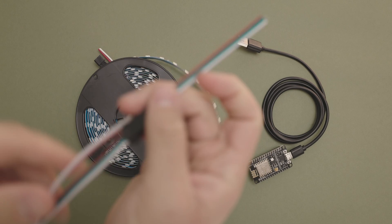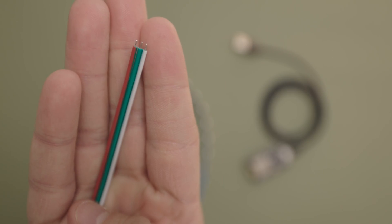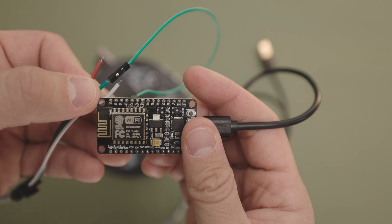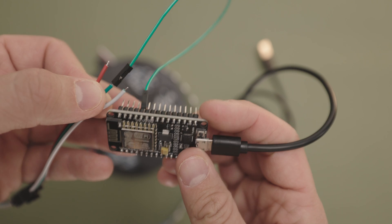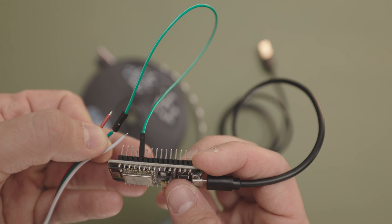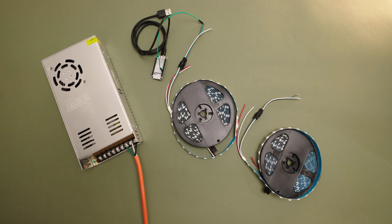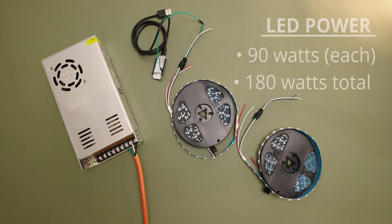On these LEDs, the red wire is the positive wire, the white wire is the ground wire, and the green wire is for data. Data is what your controller will send to your LEDs to tell them what to do. So let's connect our data wire to the D4 pin of our microcontroller. Next, we need a power supply. For my setup, I'm going to use two of these LED strips off of one power supply. These LEDs use five volts, 90 watts each, so I'm going to use a five volt, 300 watt power supply. Remember to always match your voltage and try to go over on watts.